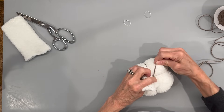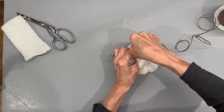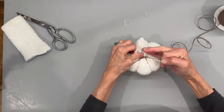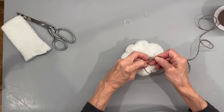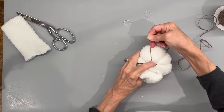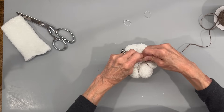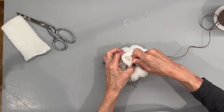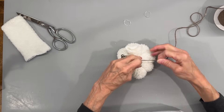Then we're going to go on the diagonals the same way. You're not tying a knot, you're just tying it one time. Do the next diagonal and do the same thing and that'll finish out your pumpkin. If you don't get it exactly even, you can move those little sections around after you get it tied off — just kind of even them out.